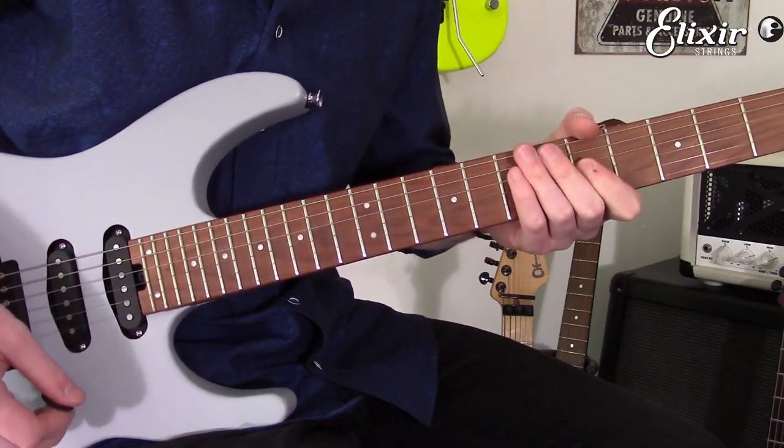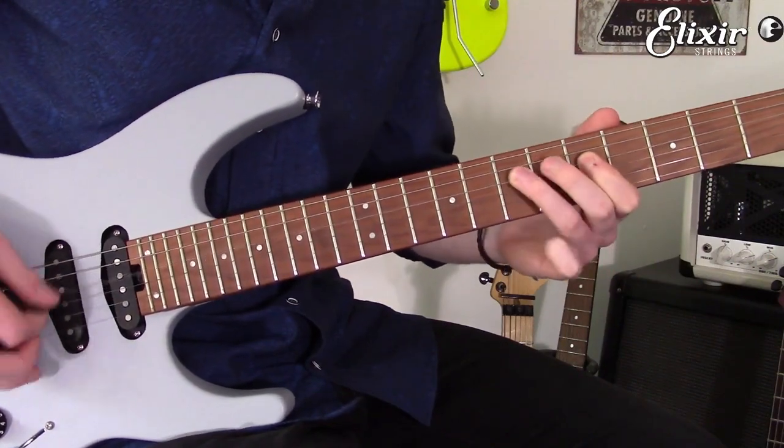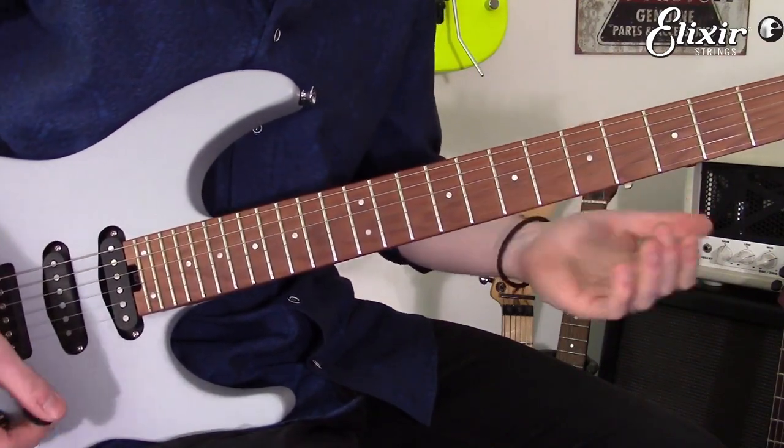Treat your guitar as a way of conveying words. There's a question. That was more of an answer.